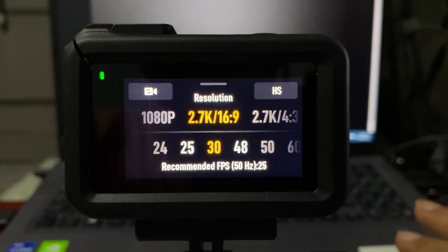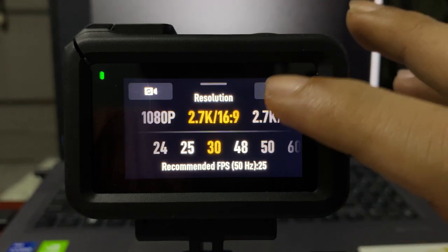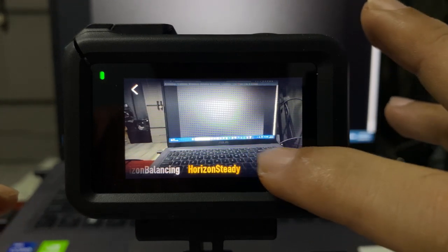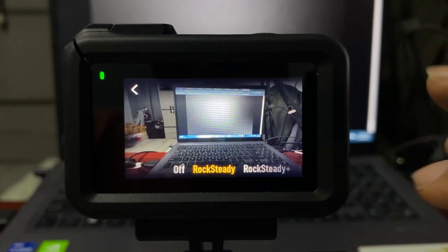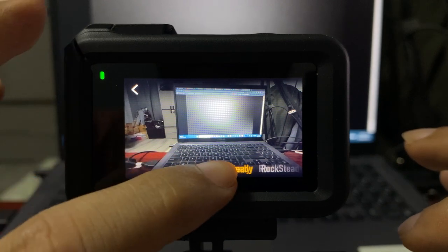So let's go to 2.7K at 16:9 ratio and of course click this button on the top right corner. From here you can choose from Horizon Steady, Horizon Balancing, Rock Steady Plus, Rock Steady, and of course you can also turn it off.